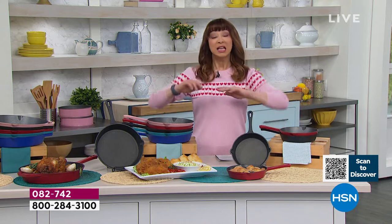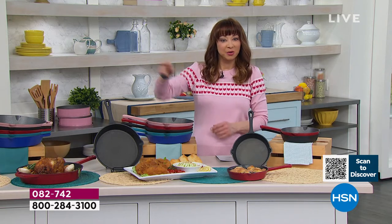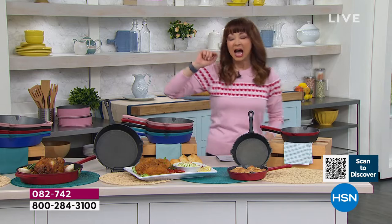You have your choice in sizes. What if I told you you could get cast iron that you don't have to worry about seasoning? It is not your grandma's cast iron anymore. It is oven safe up to 550 degrees, and it has all the properties that you love with cast iron. You ready for the price? Because we've got three different choices.